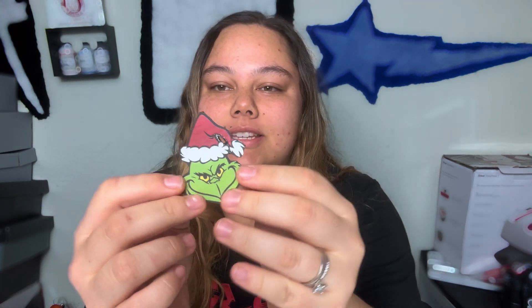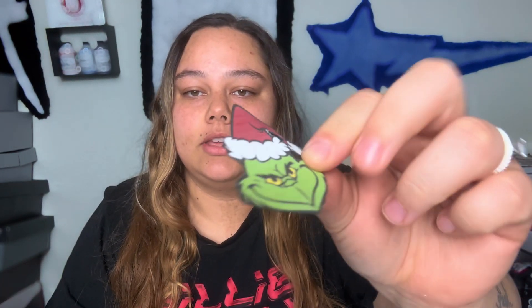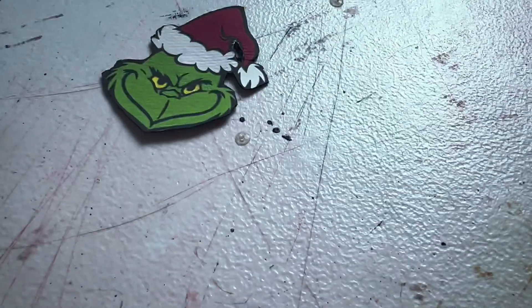You can then place this onto your shoe or whatever you're going to use it for. So if this was one of my Grinch customs, I would take it and iron it on just like I would with any other custom. This is a cheap, simple way of making your own patches.